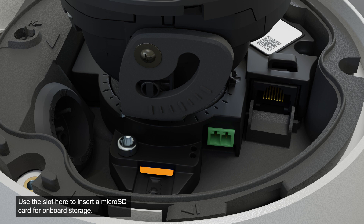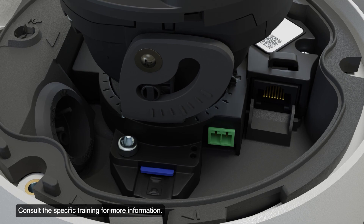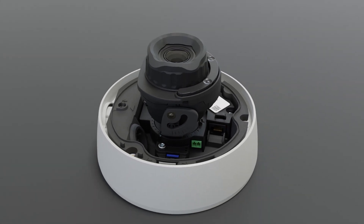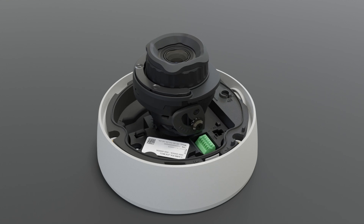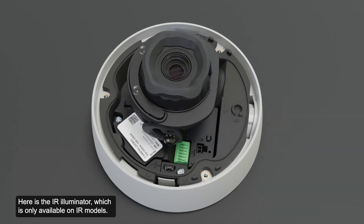Use the slot here to insert a micro SD card for onboard storage. Consult the specific training for more information. Here is the IR illuminator, which is only available on IR models. This provides scene illumination in the IR spectrum.